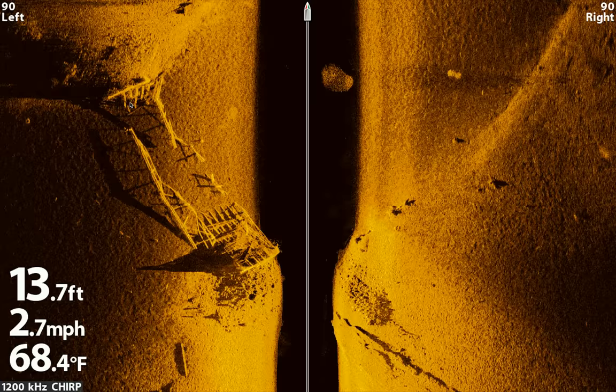If I'm running side scan and I run over something like this shipwreck, I'm definitely going to turn my down scan on and come back over the top to map over that structure — that's the easiest way to see whether or not there's fish in there. I'll set waypoints and then run back over it with my down scan to get a good mental image of what's underneath me. When you've got a lot of debris in the water, it's really hard to make out fish.